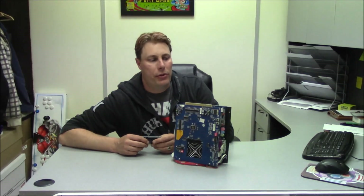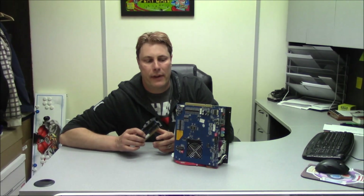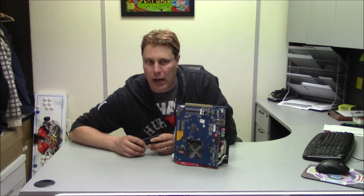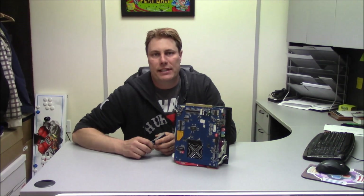Today I want to go over the Games Family JAMMA boards. We get a lot of questions about how to program them and how to map the buttons on the games, so I'm going to give you a quick overview on how to do that.